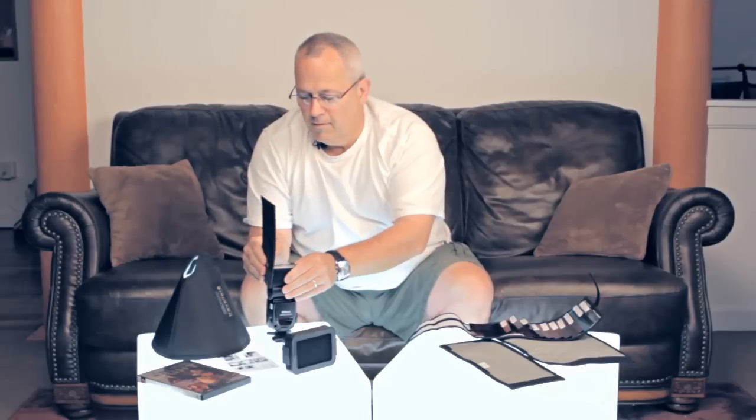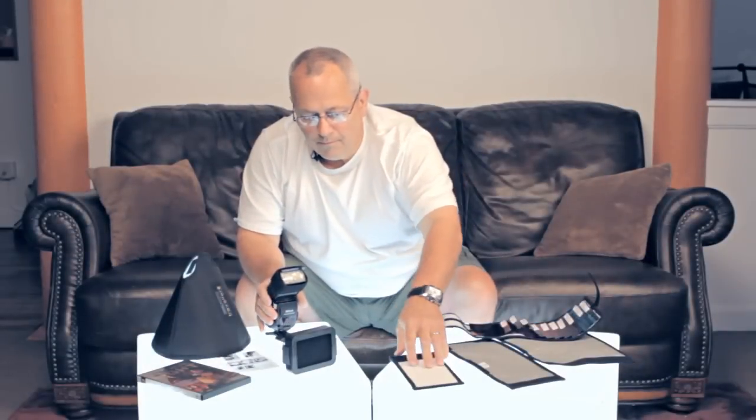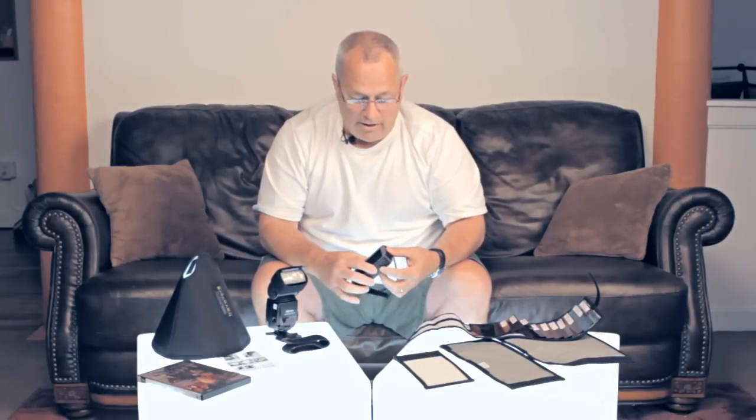Here we have a bounce and a gobo. It will work going either direction if you want to block the light or if you want to kick a little bit more back in. The DVD we've talked about before. Grid — one thing I like about this grid: you can take these off if they need to be changed or lengthened or whatever. A lot of thought has gone into the products that he's put together.